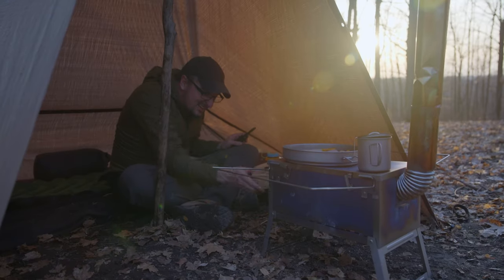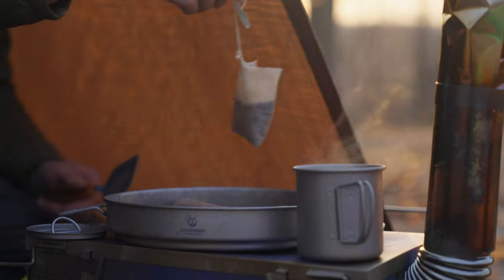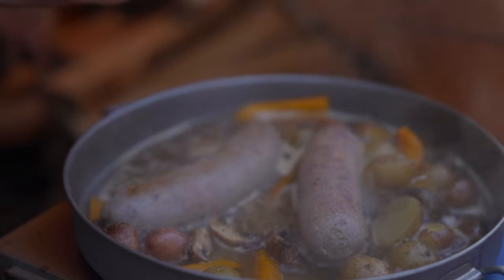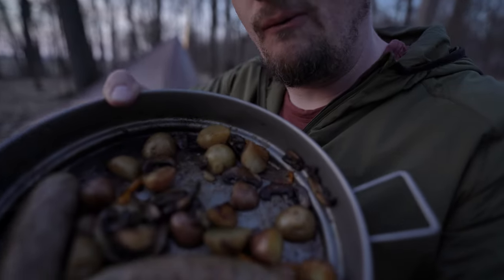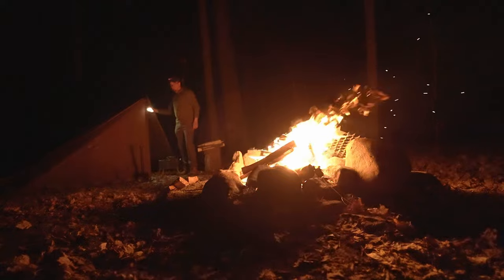I got the stove working in the hot tarp shelter and it's awesome. I cooked in my titanium cook set from Silver Ant — it's so lightweight and cooks really, really well. I am very happy with this; it looks super good. After I eat, I'm going to get my sleeping bag rolled out and probably hit the hay for the night. I've got a lot more stuff to do tomorrow.